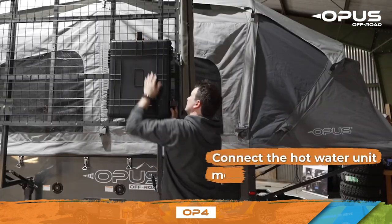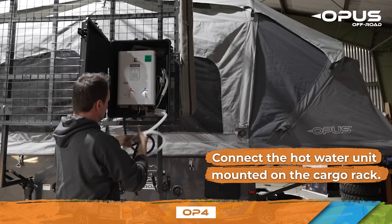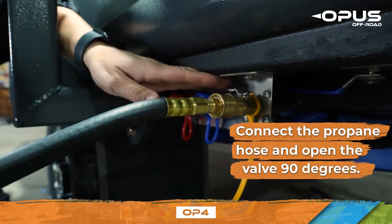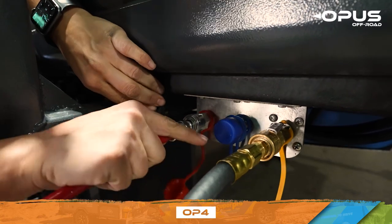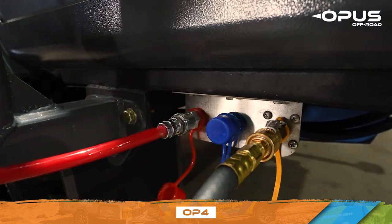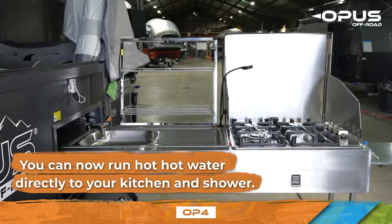To run hot water to your kitchen sink, you must connect the hot water heater mounted on the cargo rack. Begin by opening the black box and connecting the propane hose from the water heater to the trailer and turning the valve 90 degrees to open the gas line. Next, attach the long red hose to the red quick connect and the long clear hose to the blue quick connect. Turn the power switch on located at the bottom of the water heater. You can now run hot water directly to your kitchen and rack mounted shower.